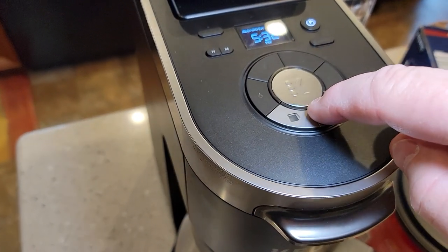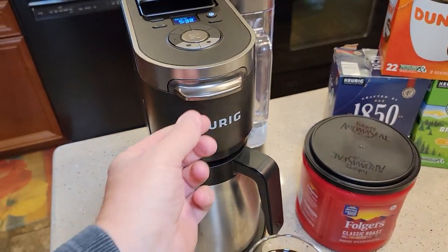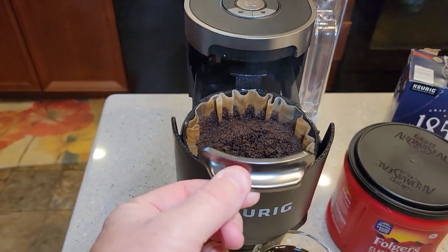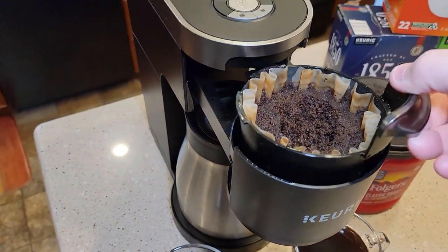Brewing is completely done when both the brew light and coffee pot light go out. Cleanup is very simple — pull the drip tray out and lift the filter basket up.